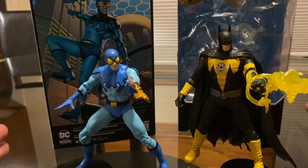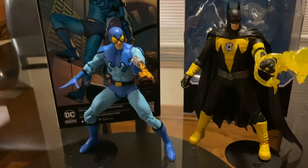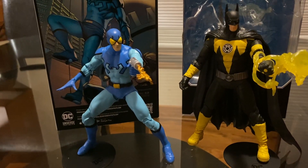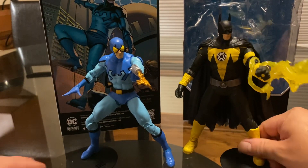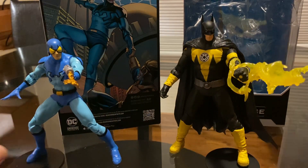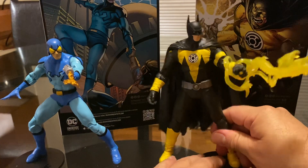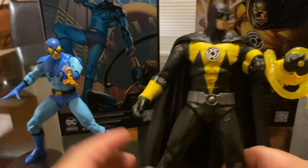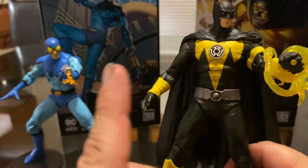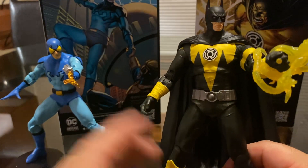But for right now I got these figures, and I got a few other DC figures I'm gonna be reviewing in the next couple of days. Let's take a look at this guy first — the Sinestro Corps Batman. I have a lot of Batmans now, but I really like the yellow lanterns, the Sinestro Corps — the red lanterns, blue lanterns, black lanterns — and I want to get more of these.